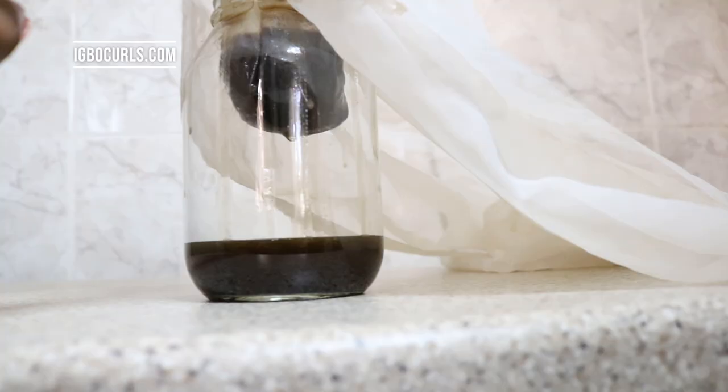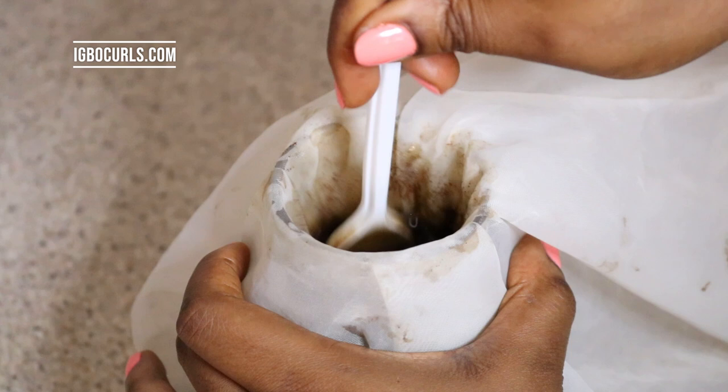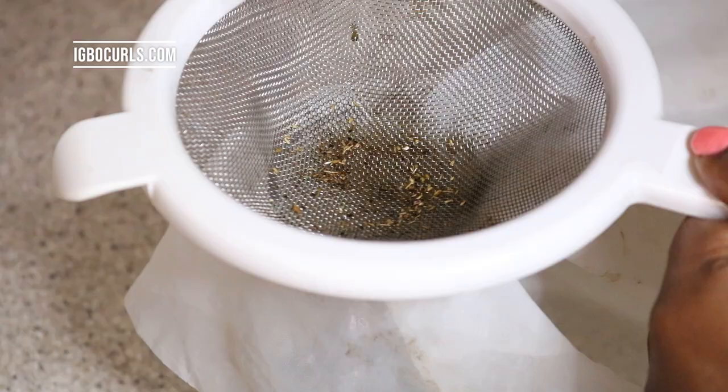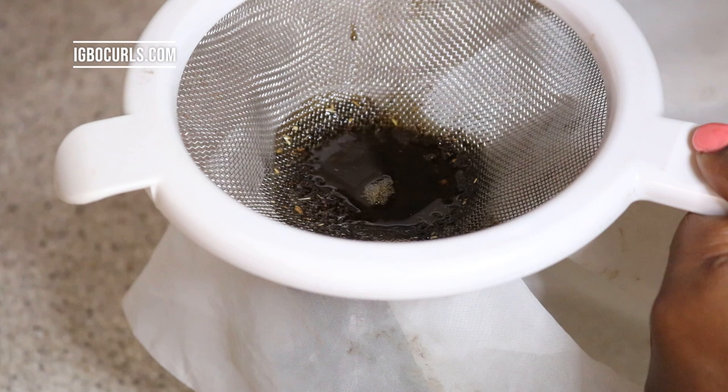Just let it take its time to strain. If it's not straining anymore and there's still a lot of oil with the herbs, just take your spoon and mix it all up to separate the oil from the herbs and everything goes through. Repeat the process again. I really love the richness of the color — it's just black and it's beautiful.